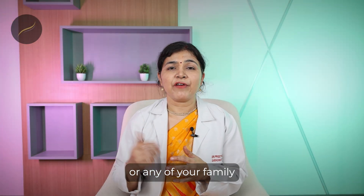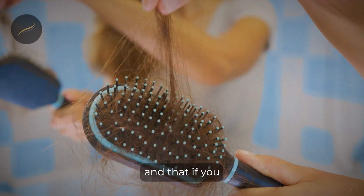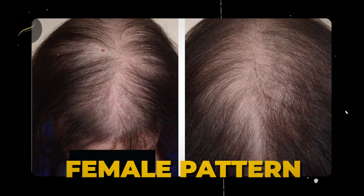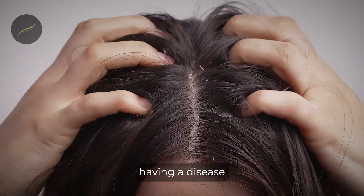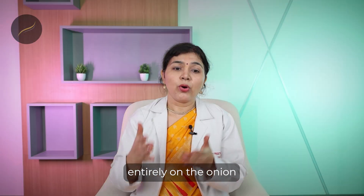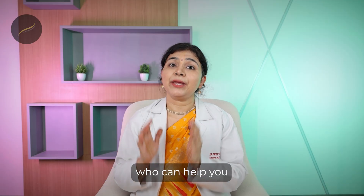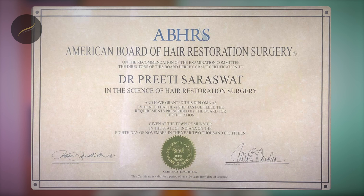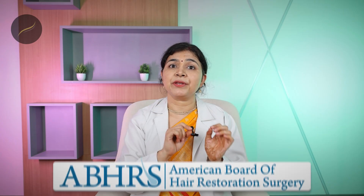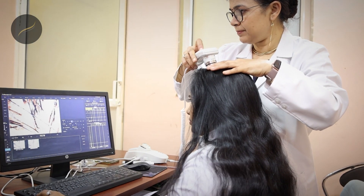If you or any of your family or friends are suffering from hair loss or baldness, you can write in the comment section below. However, if you have female pattern hair loss, male pattern hair loss, a scalp disease, or feel the hair loss is too much, you should not depend entirely on onion juice or onion oil. You should see a hair loss doctor — a qualified person who can help with diagnosis and management. Always look for American board-certified hair transplant surgeons or members of international societies and get a thorough checkup.